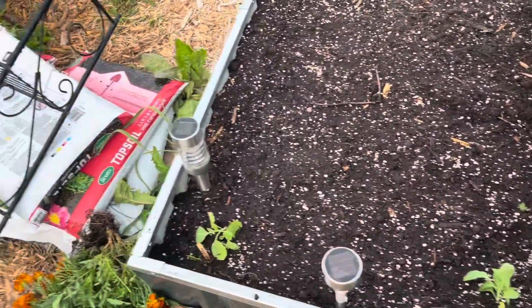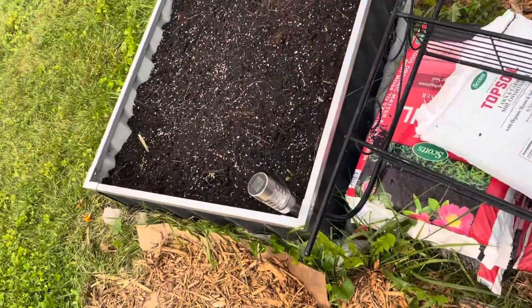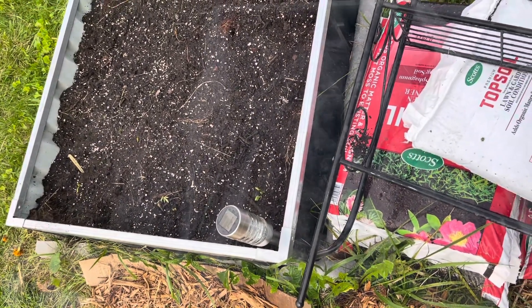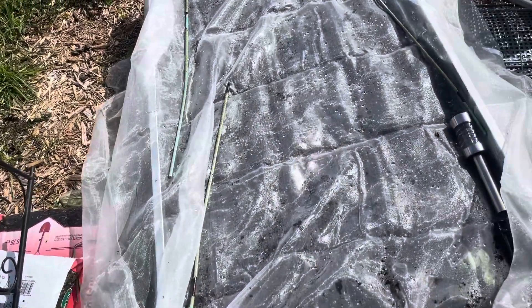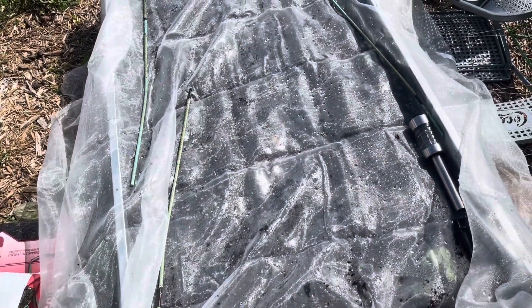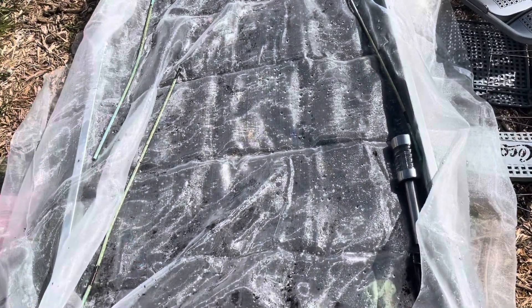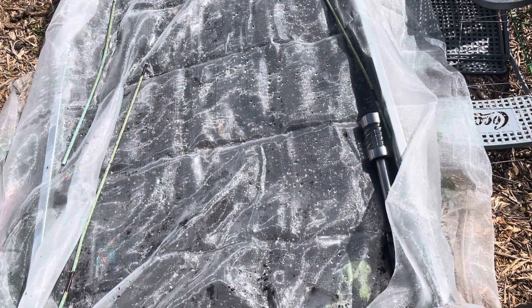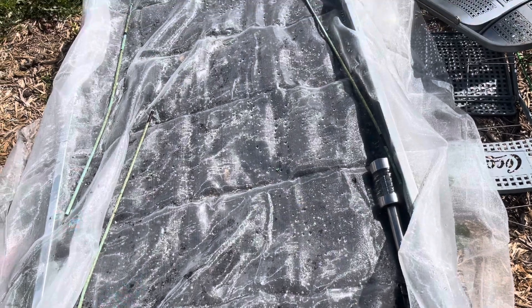Last but not least, this is bed number one. You can't see them, but I put the two little spinach that survived in there. Today is September the 19th, it is Tuesday — this is three days after I put the netting down.